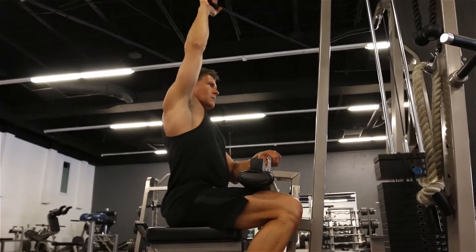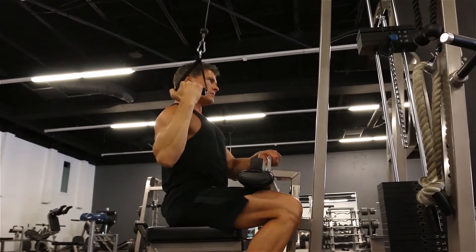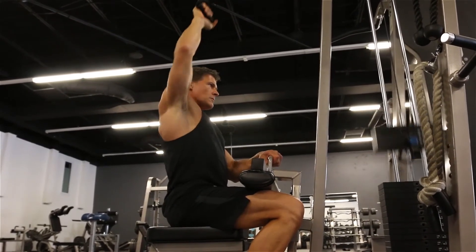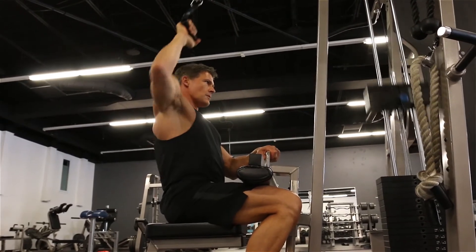One arm cable pull downs are a great way to isolate and focus on the lats. You'll see here I'm turning inward, palm facing the inside of my face. Now I'm turning outward, parallel with my body.